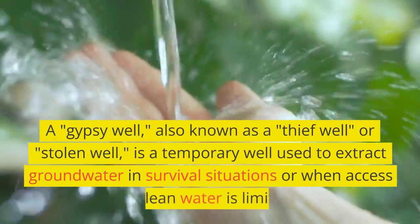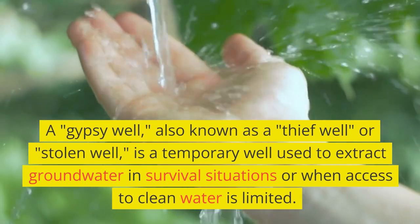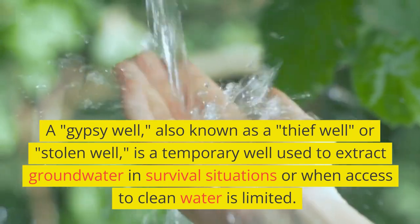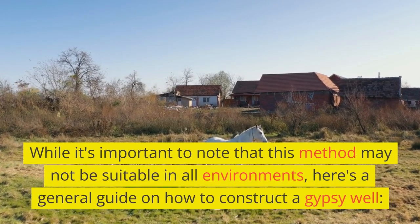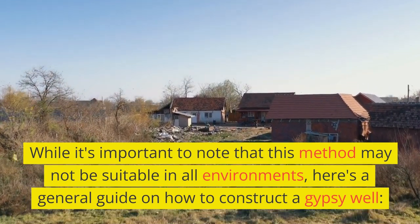A gypsy well, also known as a thief well or stolen well, is a temporary well used to extract groundwater in survival situations or when access to clean water is limited. While it's important to note that this method may not be suitable in all environments, here's a general guide on how to construct a gypsy well.